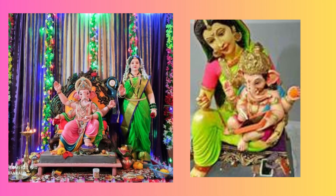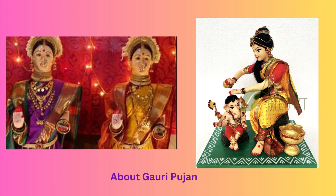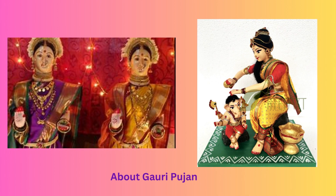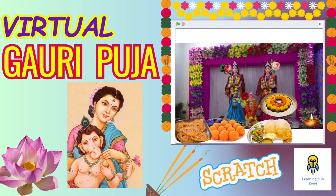In Gauri Pujan, the two idols of Goddess Gauri are placed side by side. The idol on the left is the elder sister, and the idol on the right is the mute sister. This symbolic representation signifies the worship of Gauri as both the nurturing mother and the mute observer of her actions. Even if you don't practice Gauri Pujan at your home, you are welcome to join and enjoy the celebration. It's a beautiful tradition that brings families together and invokes blessings for happiness and prosperity.